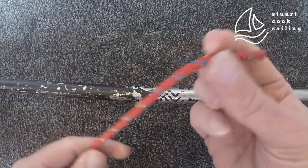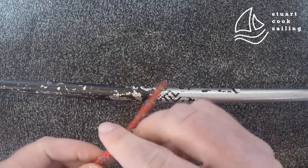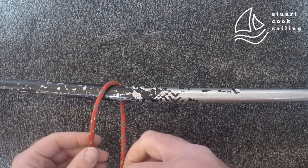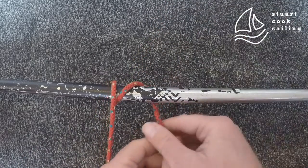Round turn and two half hitches. You're going to take the end of your rope over your bar or wire, and just put it round. You're going to do the same again going the same way — so over and back up.